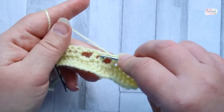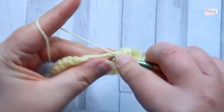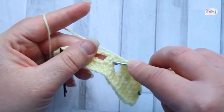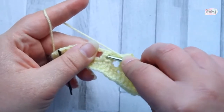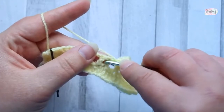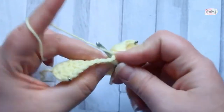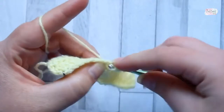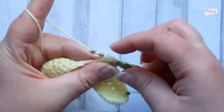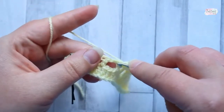Once you've done your puff, go into the first of the two chain spaces and make two double crochet. Now we're going to make another puff — go in behind this double crochet here, between those two double crochet, in between those chain spaces. Make the puff in exactly the same way, pulling up a loop five times so you've got 11 loops on your hook, yarn over pull through 10 loops, then yarn over pull through the last two. Then ignore this chain space altogether.